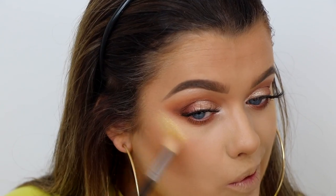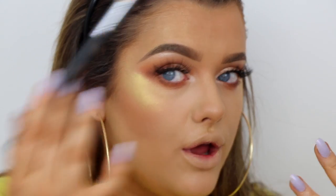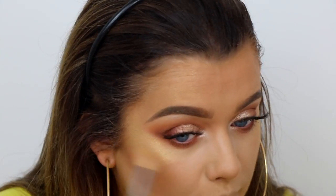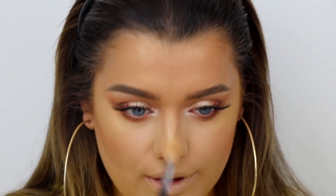They did do a paler shade called Moon Glow in the collection, but Trophy Wife just gives the most gorgeous warm yellow undertone — really golden. I'm placing it on this side too and taking it a little bit up here so when the sun hits me I've got that golden glow hitting me all over. I'm also placing that Trophy Wife shade on my nose and on my cupid's bow. It's not too glittery either — just obsessed with this.